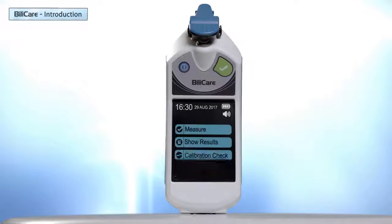Let's go through the keys of the home screen: Measure, Show Results, Calibration Check, and Setup.